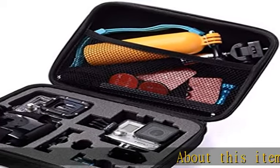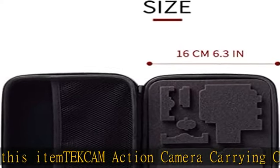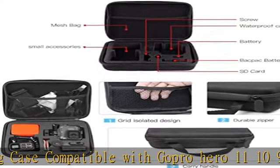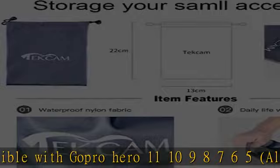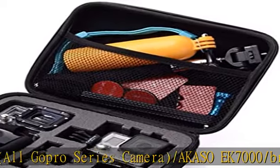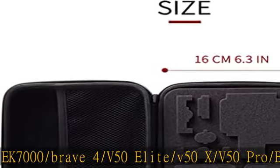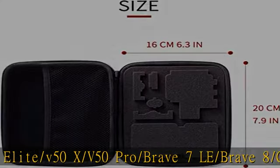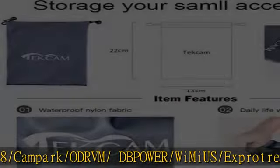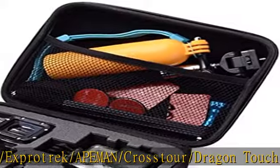About this item: Tek Cam action camera carrying case, compatible with GoPro Hero 11, 10, 9, 8, 7, 6, 5, all GoPro series cameras, Akaso EK7000, Brave 4, V50 Elite, V50 X, V50 Pro, Brave 7 LE, Brave 8, Campark, Odrom, Power, Wi-Me US, Exprotrex, Apeman, Crosstour, Dragon Touch, Jad Fezzy, Apex Cam, Cam World, Bemon, Remali Capture Cam, Wolfang, Surfola, DJI Osmo Action 4K waterproof action camera.